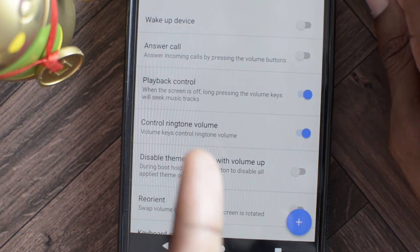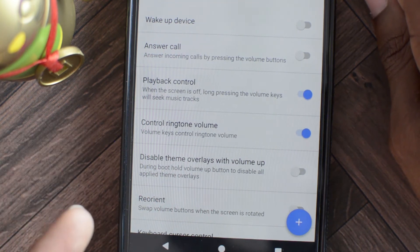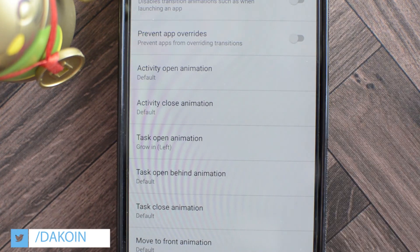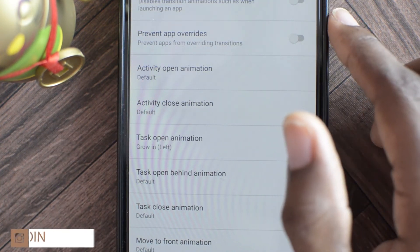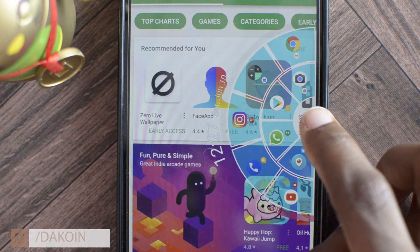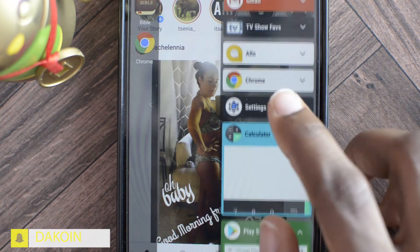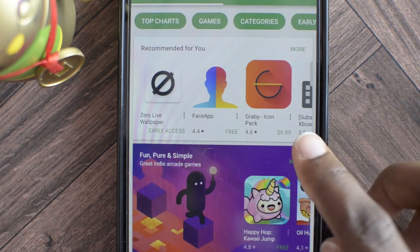Next up is the volume rocker. You can use the volume rocker to wake up your device, enter calls, or use it as a playback control when you listen to music. Now system animation is pretty much the animation that occurs when you go into an app, exit, go to the home page, or into the app drawer. If you want your phone to feel snappier and faster, you can disable animations — it becomes very instant. You can also see the difference with animations re-enabled.